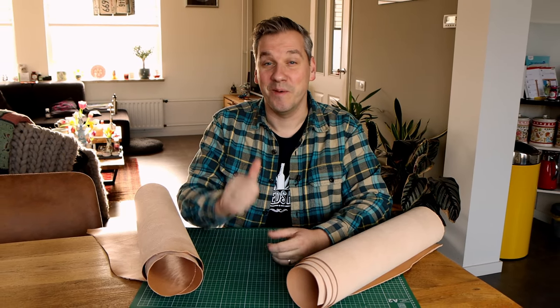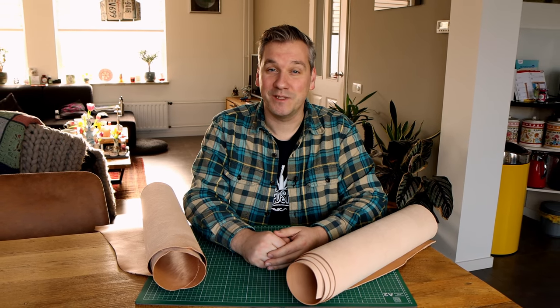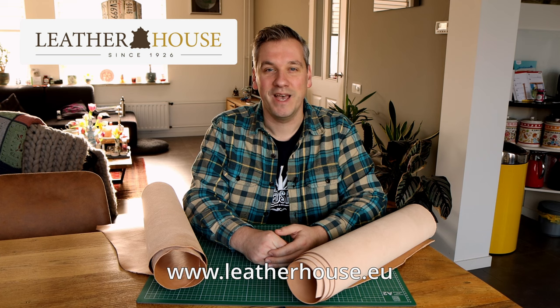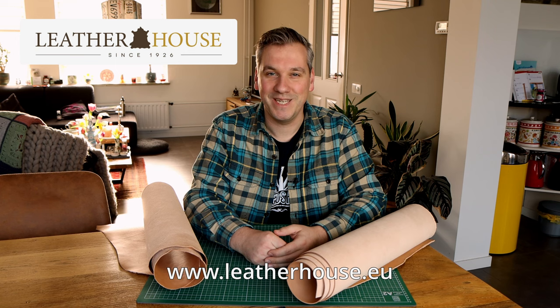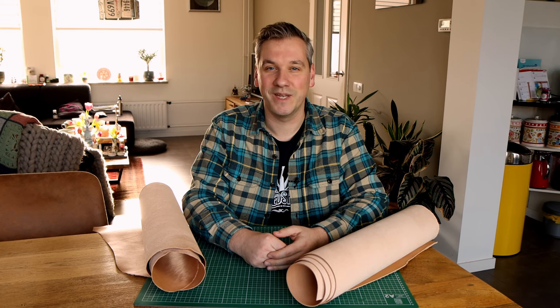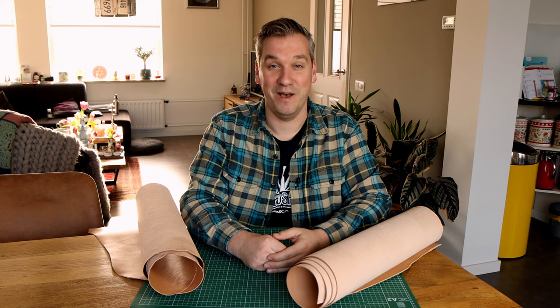Hello ladies and gentlemen. Welcome to Tony Needs Hobbies. My name is Tony and I'm really happy to announce that this video is very kindly sponsored by Leatherhouse.eu. Leatherhouse is a leather hides and tools business based in Denmark and they do ship internationally. For this video they have supplied me with some Japanese made stamps for tooling and carving leather. I am going to use those stamps for tooling a western floral pattern into a wallet. Have fun watching.